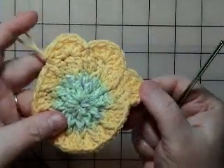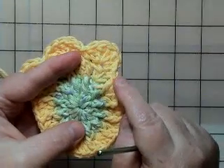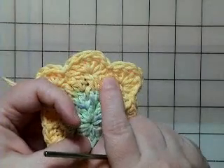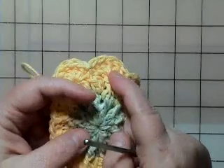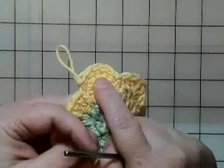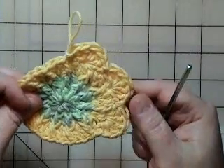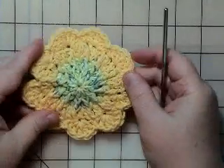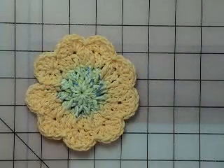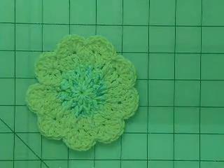Now I've done three scallops. Starting at the beginning, skipping one, doing five double crochets in the next stitch, skipping a stitch and doing a slip stitch — then repeating that pattern all the way around. What you end up with is your coaster with all the scallops made, and the only thing left to do is put on a single crochet border.